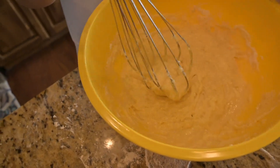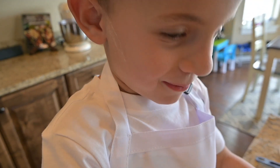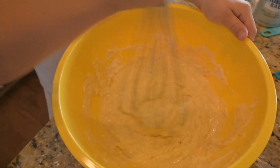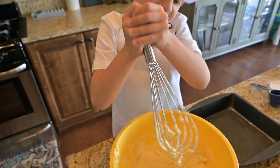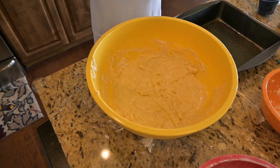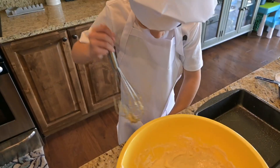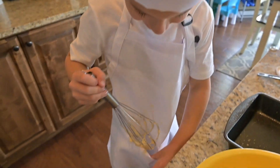Dude, that looks pretty good actually. It looks like someone puked up pasta. Check it out. There we go. Ew!